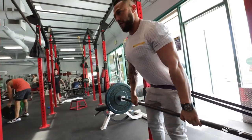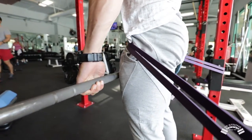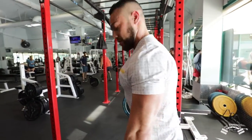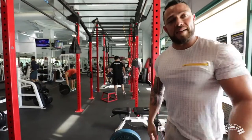Squeeze through the band, pop back down. Pop again, squeeze through the band, pop back down. Up — make sure you're squeezing at the top, really squeezing through the glutes. And that's how you do a banded deadlift.